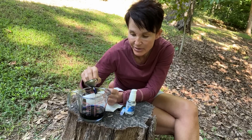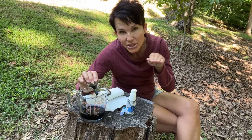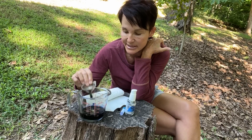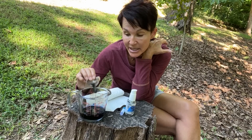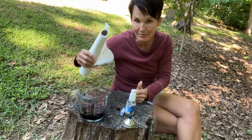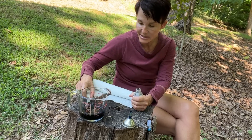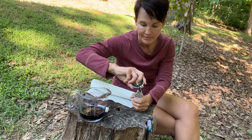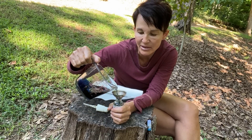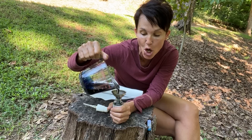Everybody's different in how they metabolize this. For me it takes 36 hours, so I'm taking this every two to three days because I just want a really low level in my body. You take it in the morning on an empty stomach. I'm obviously doing it outside on an old stump — make sure you have paper towels. Then I just pour a little bit of it into this bottle. This is an old Quicksilver bottle. I've tried droppers, I've tried just using a teaspoon — I spill it all over.